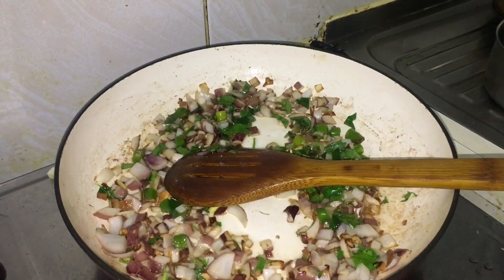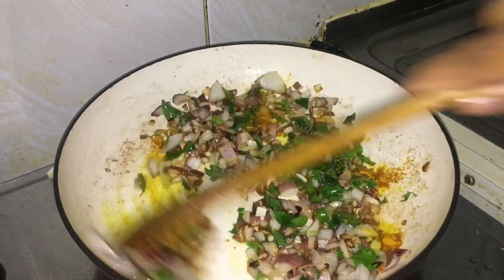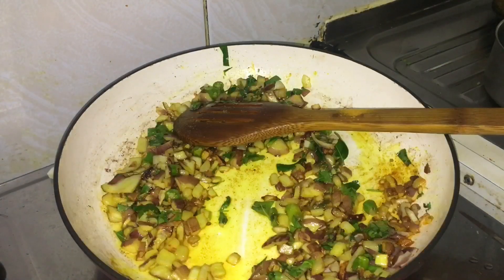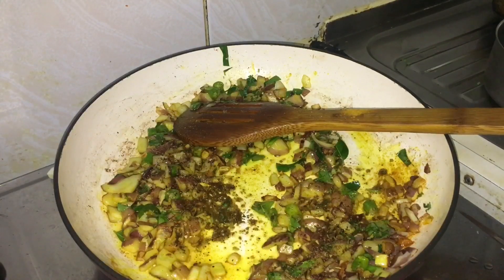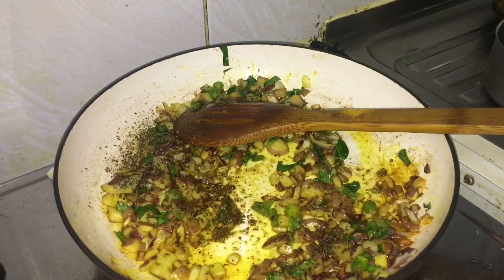Add the potatoes, add a little salad, and add a little garam masala.